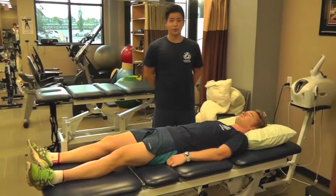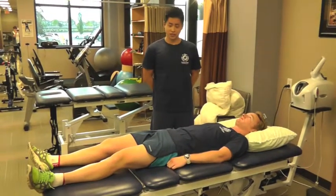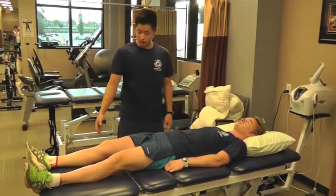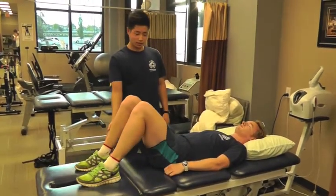In this video, we're going to show you how to do a supine bridge, also known as a glute bridge. We're going to have Kyle lie on the table, and he's going to slide his feet closer to his bum, bending at the knees.